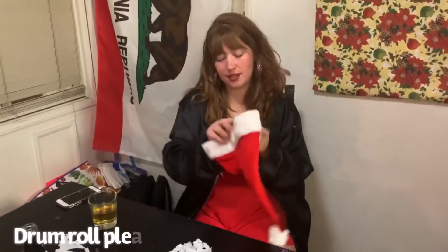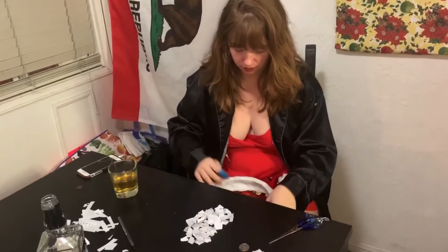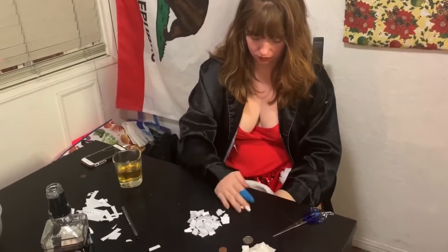Drum roll, please — all the names are going into this Santa hat. It's Michelle! Are you serious? What's up, Ish? Pull up, let's have a little cakes and cakes party.